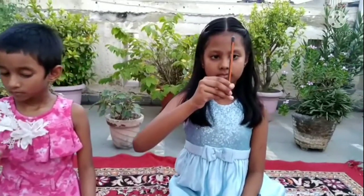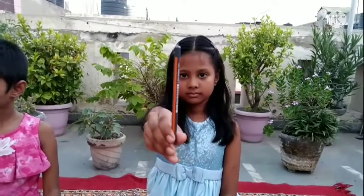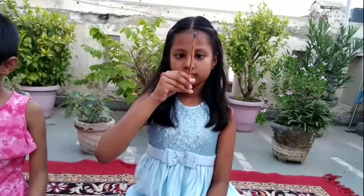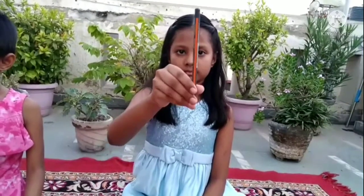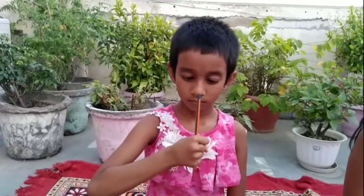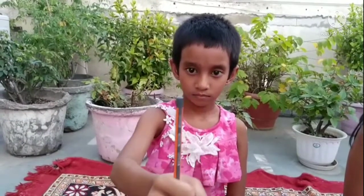Hold the pencil at an arm's length and focus on it. Then slowly bring the pencil closer to the nose. Repeat it for 10 times. It also builds our concentration.